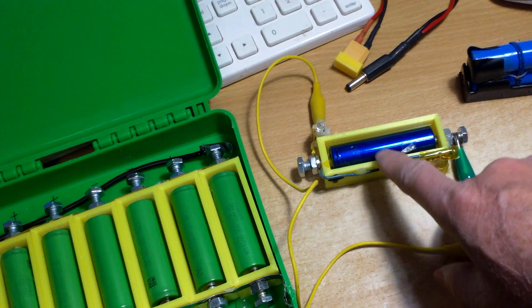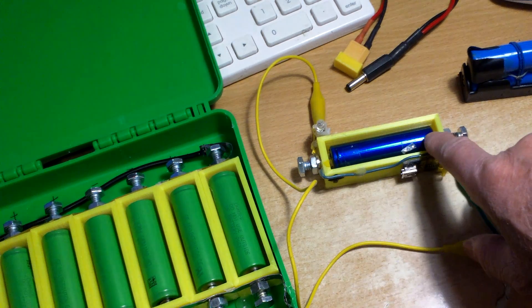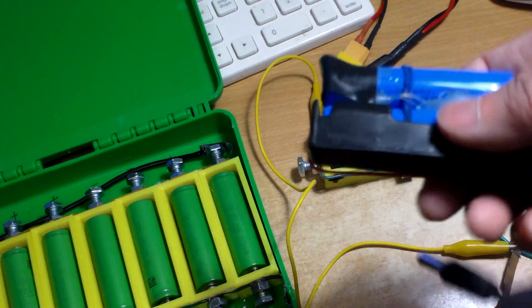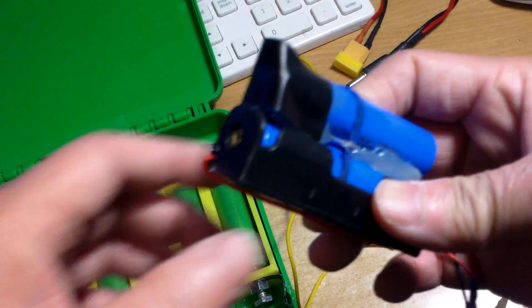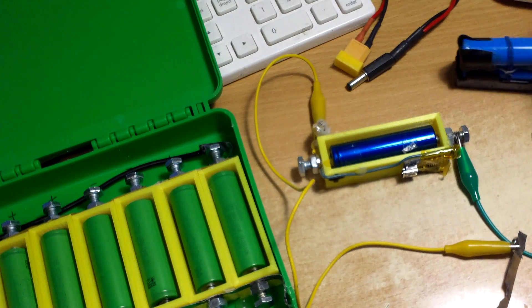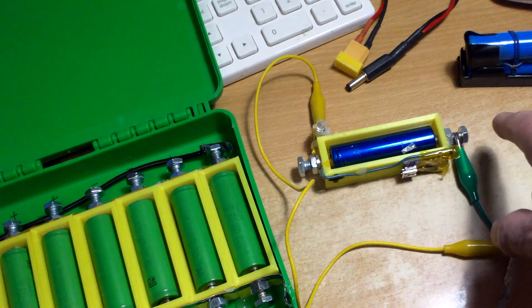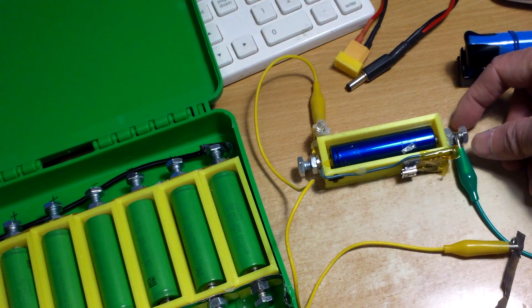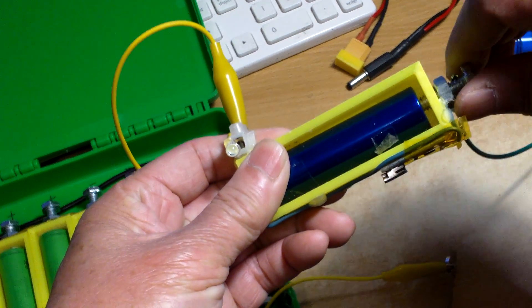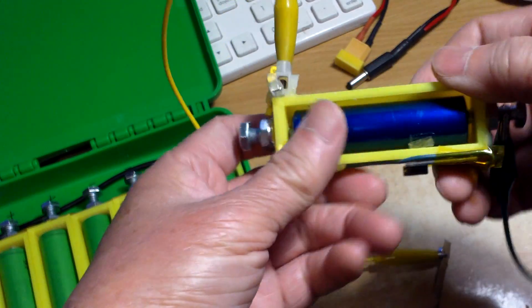I needed a case that would make good contact with the terminals, with the positive and negative, because a lot of times this type of battery holder they don't make good contact. That's why I made this particular one. I used two quarter inch nuts and bolts on each side and I can just screw them in so that the battery would make very good contact.